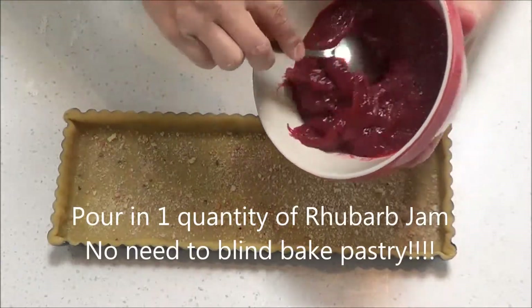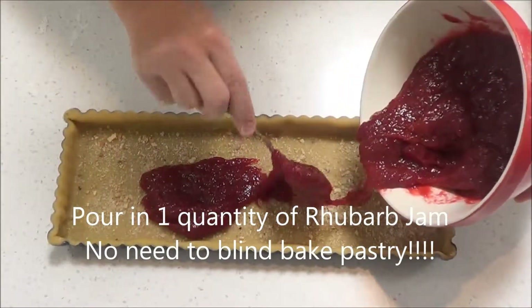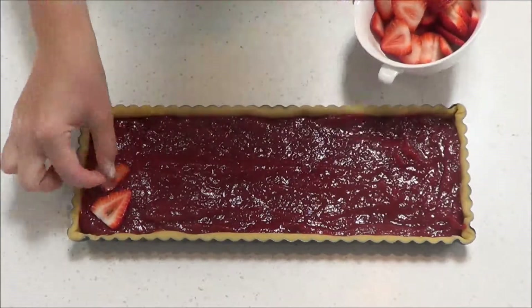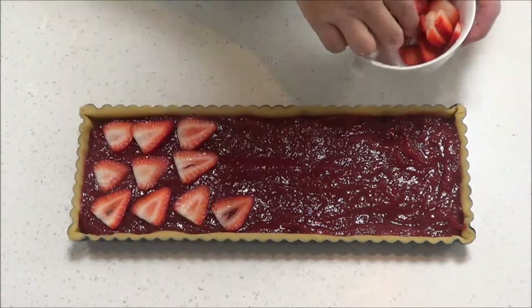Pour or spoon the rhubarb jam into the tart. Then place slices of strawberry on top of the jam any way you like.